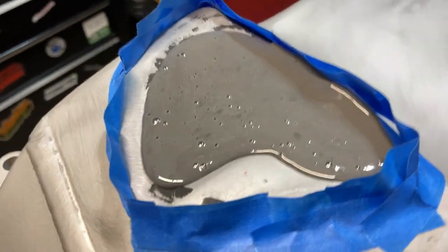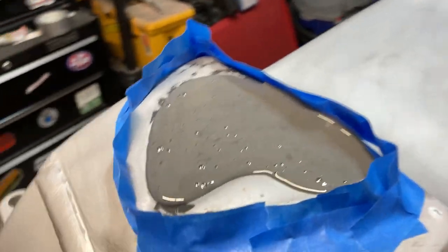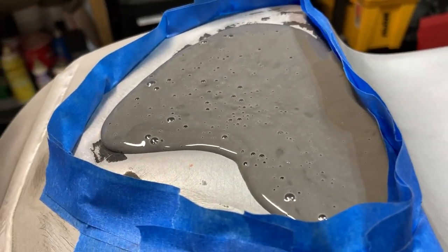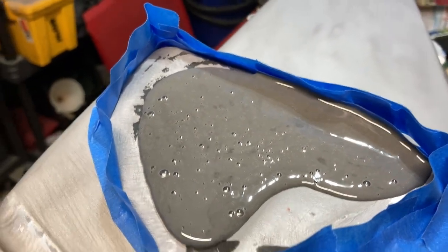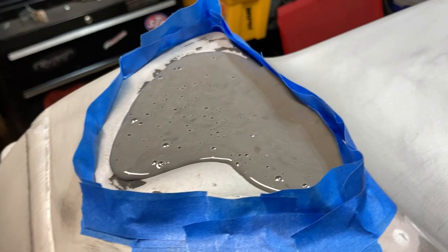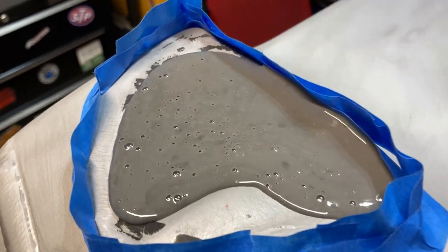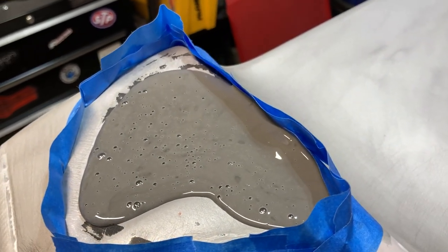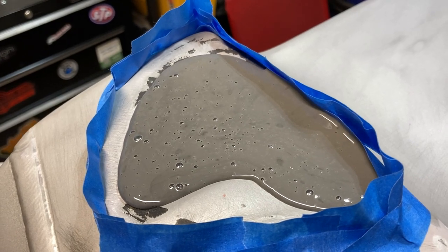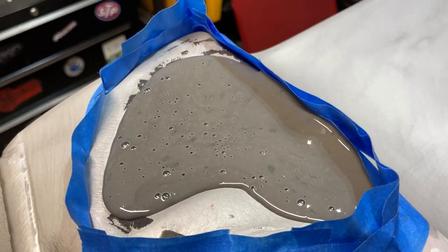I went ahead and poured it in. You can see where it's kind of self-leveling. I'm going to have to do some reshaping and stuff like that, but I expected that. I've got the heater running in here to keep the temperatures stable. It's Texas, so we had 70-degree weather about a week and a half, two weeks ago. Now we're down to the 40s, but that's normal for us.